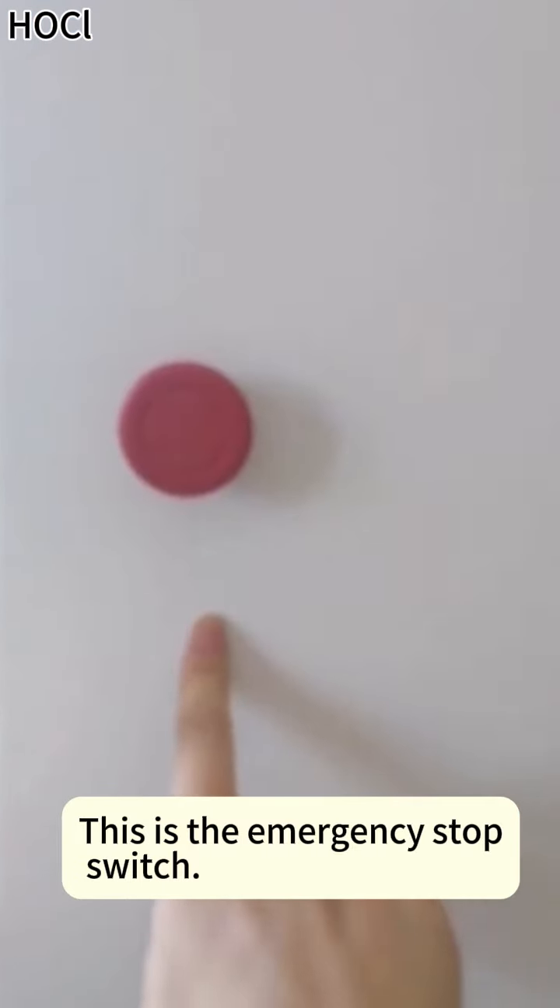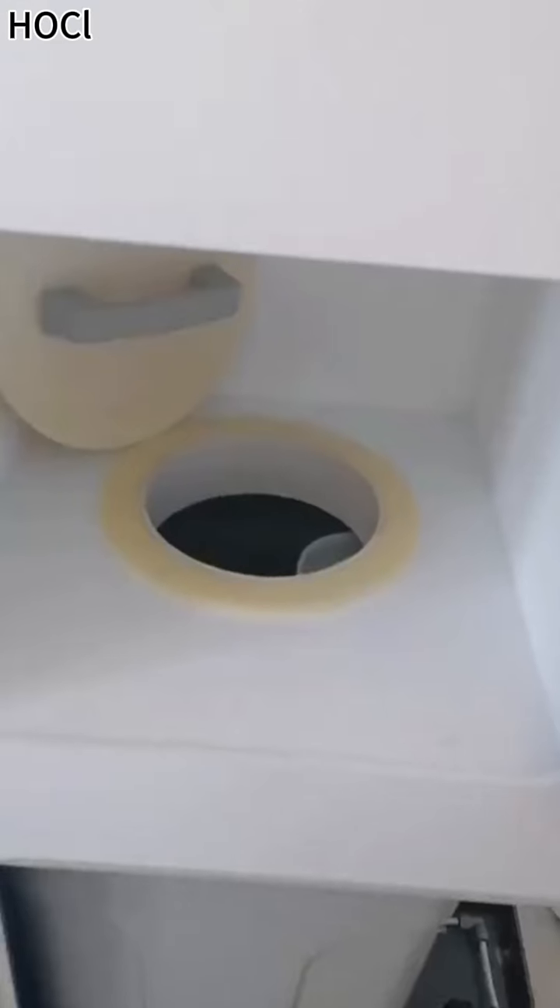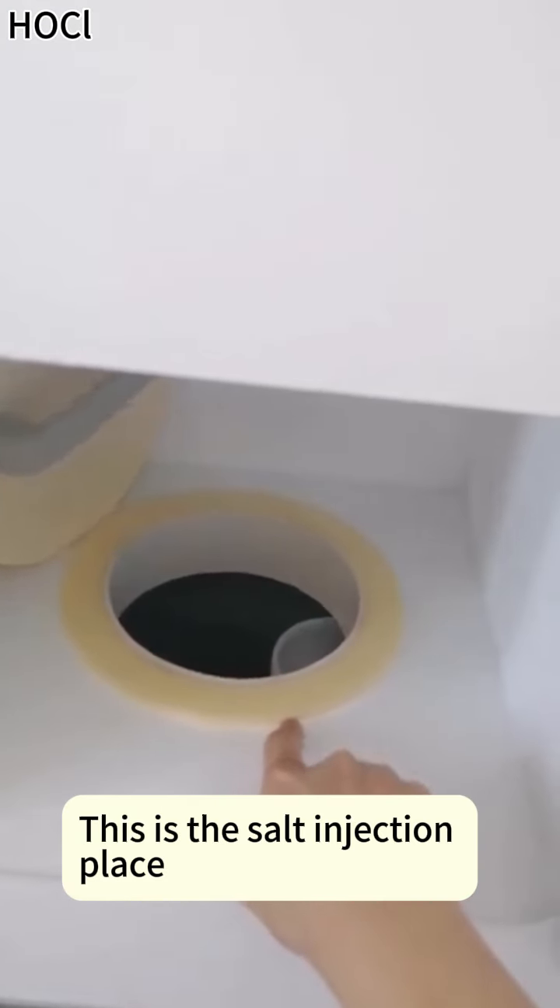This is the emergency stop switch. This is the salt injection place.